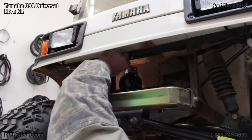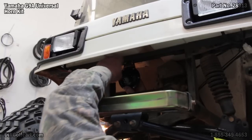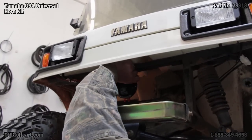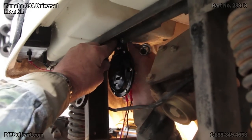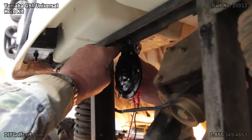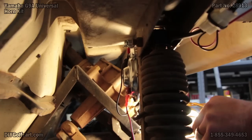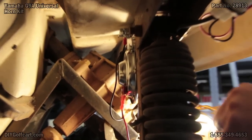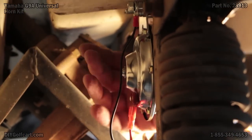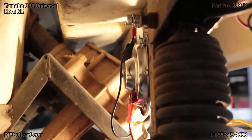Right up above the bumper on the passenger side, there are two holes already — we just mount it straight to it. To run the negative circuit, I've actually mounted the negative side of the horn up to the frame where I mounted it to. That'll ground the horn to the frame.